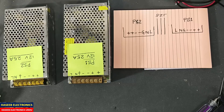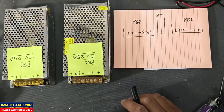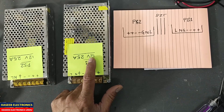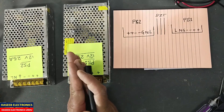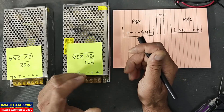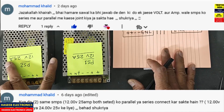Assalamualaikum warahmatullahi wabarakatuh. Welcome back to my channel. In this session we will see I have this 12 volt power supply, 25 ampere — two power supplies. How we can add their current for our requirement: the output must be 12 volt 50 ampere.